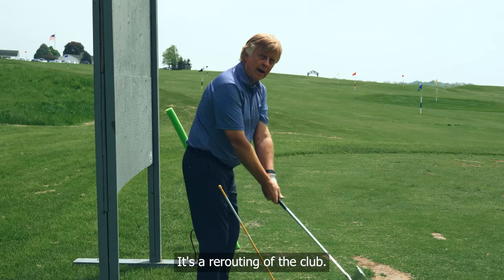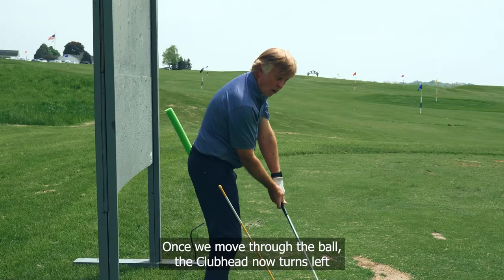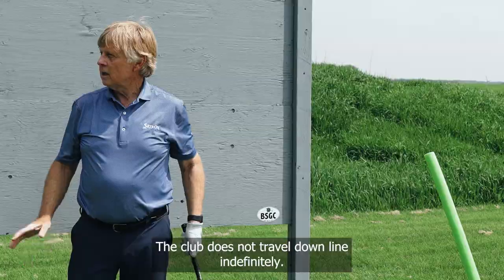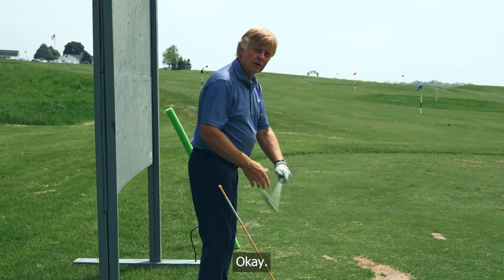It's a rerouting of the club — think of Jim Furyk: up, loops, moves into the ball. Once we move through the ball, the club head turns left and comes out on the green pylon, well left of the swing. The club does not travel down the line indefinitely; it definitely turns to the left.